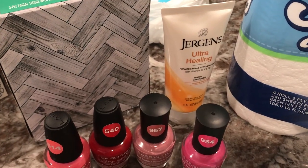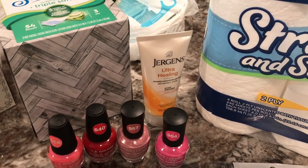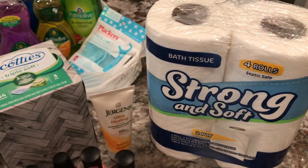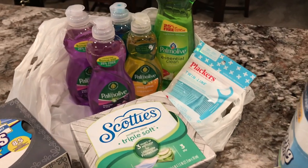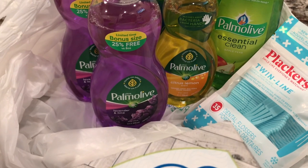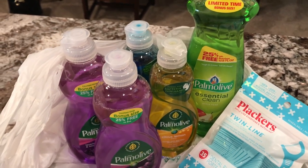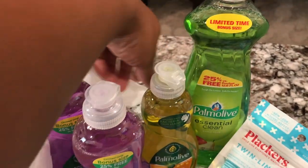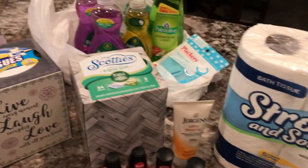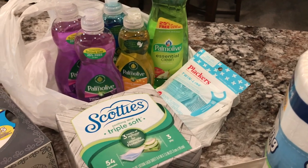I got this Jergens Ultra Healing Lotion for a dollar — the hand cream size. Put it in your purse or keep it in your car because the kids and hubby always ask for lotion when we're on the way somewhere. I also got some tissues for the rooms, toilet paper — four packs — and some more dishwashing detergent. I love lavender and lime, that's my favorite. I also picked up the citrus lemon — which had 25% more free — and this apple pear scent. I also tried Pomala Fresh and Clean; it smells decent.